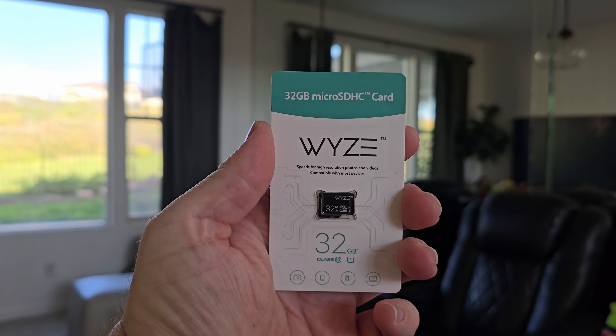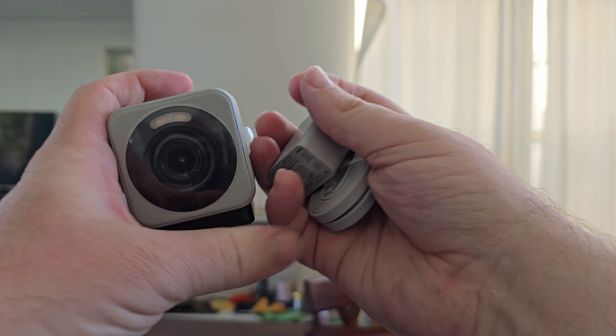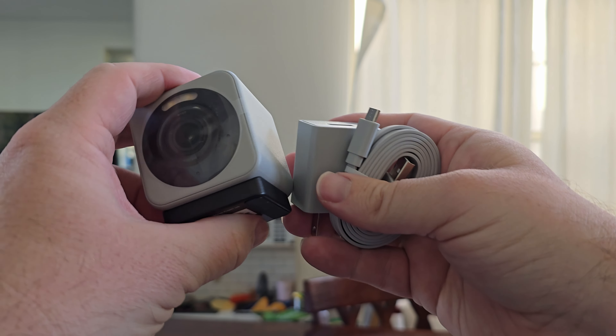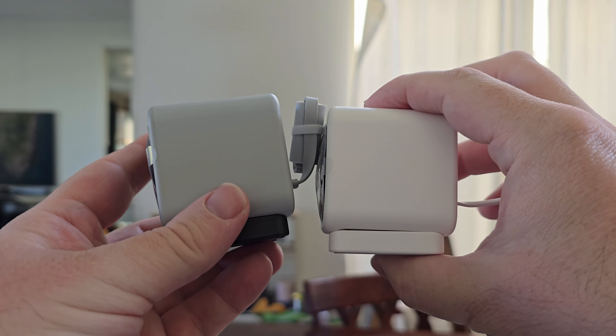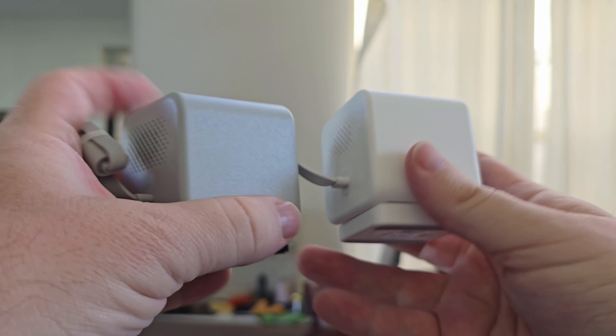Wyze sent me a 32 gigabyte micro SD card. Cool thing about the gray one is that everything — from the charging brick to the charging cable to the camera — all comes in this charcoal black look. Here's what the two cameras look like side by side: black and white, or gray and white, whatever you want to call that color.